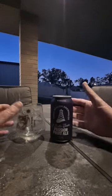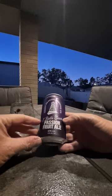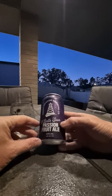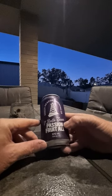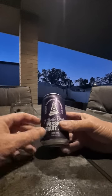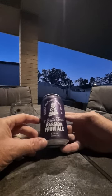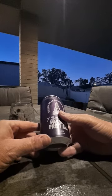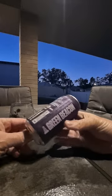Because I'm not expecting much out of this. Seven Bells Sour — some people say it looks like Tua, but it's Sour Passion Fruit Ale. Green Beacon Brewing — mainstream craft brewer. Purple can, 375ml, 4.2% ABV. Big logo there.